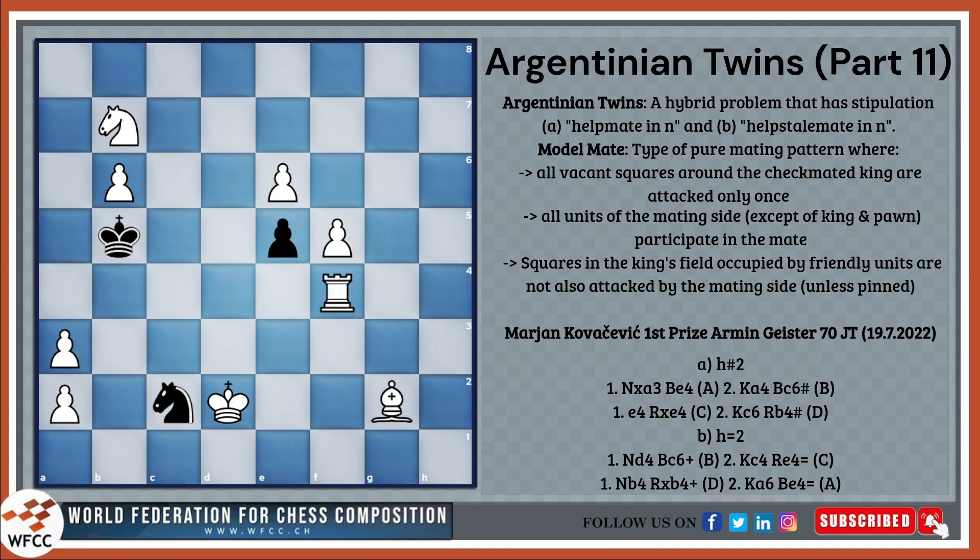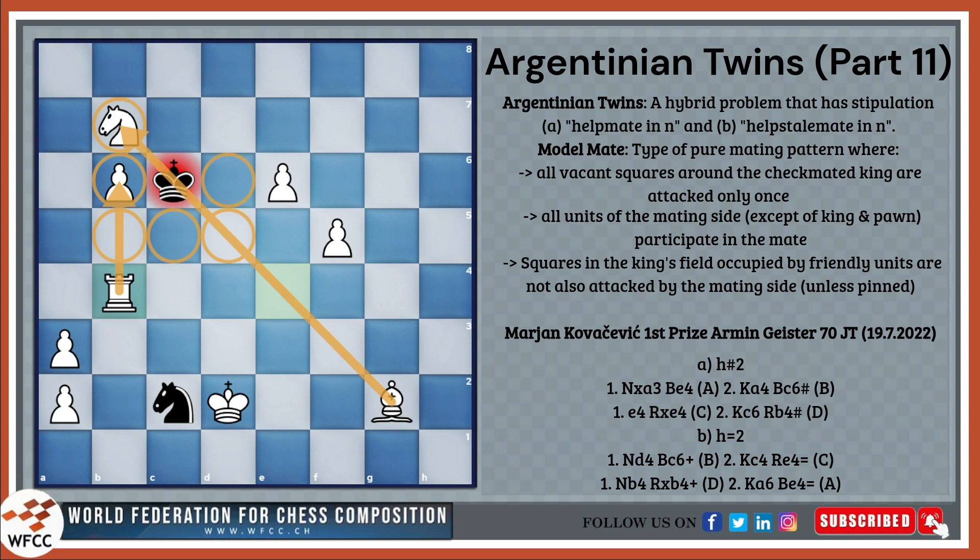The second solution goes e4, rook to b4, king c6, rook b4 mate. Again, we observe another model mate, since b5 and b6 are both covered only once by the rook on b4, b7 and d5 are covered once by the bishop, c5 and d6 are covered by the knights, and finally c7 and d7 are covered by the two different pawns. Already we start to see some interesting ideas.